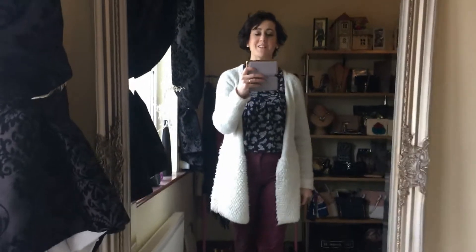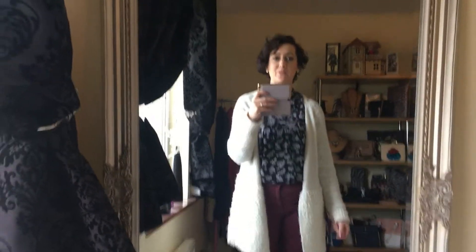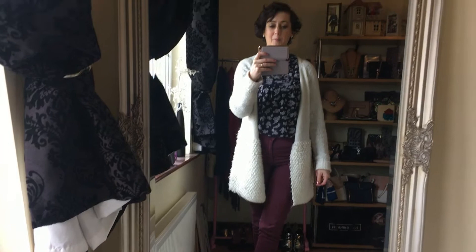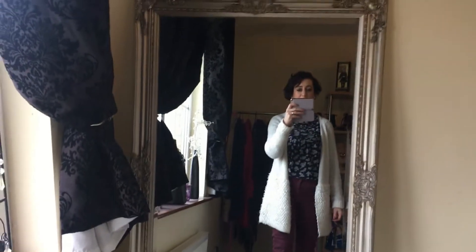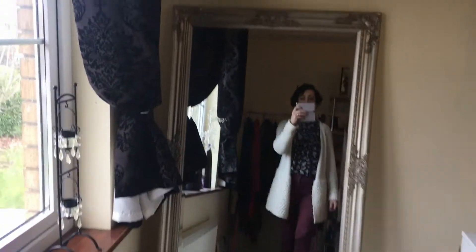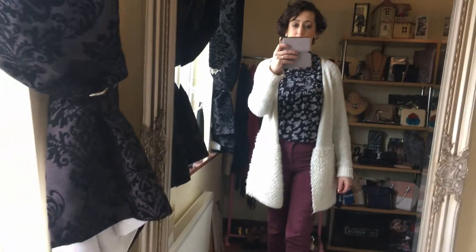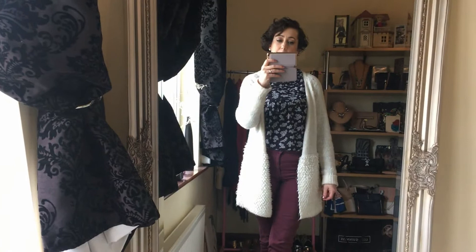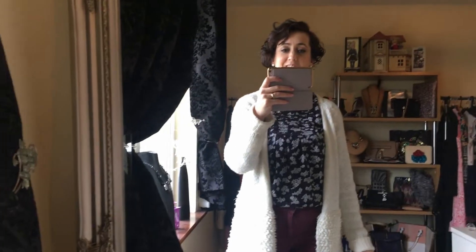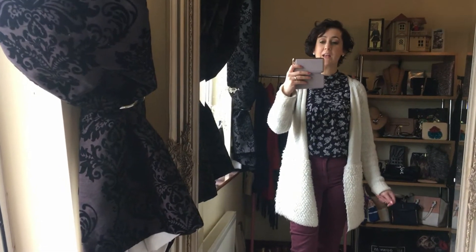Hi guys, welcome back to my channel! Today, as promised, I wanted to talk about how to wear print and color to slim your shape. First, I just want to show you my new mirror — I got it at Homebase here in Carlow. It was reduced from 120 euros to 60, so I'm absolutely thrilled with it. You'll see lots of outfit posts with my new mirror now!